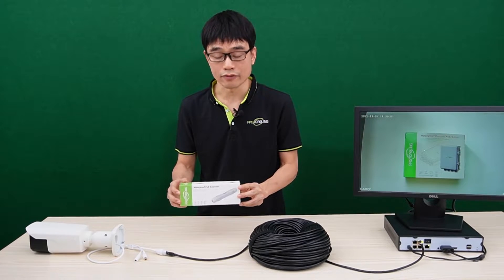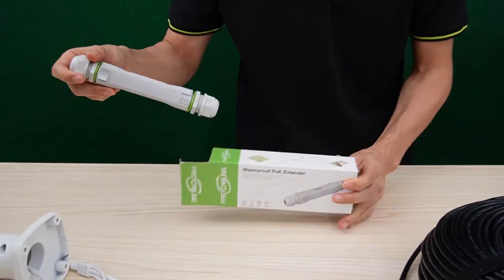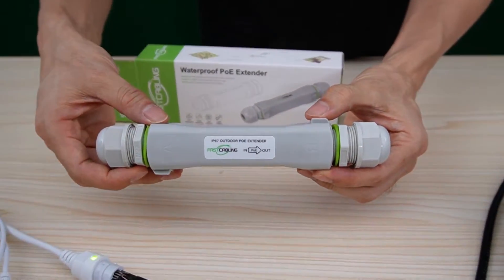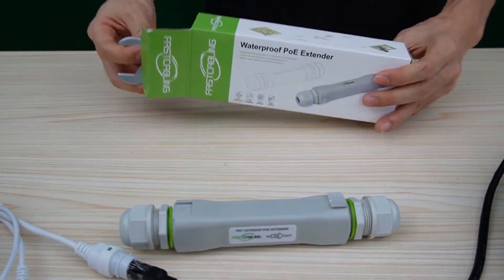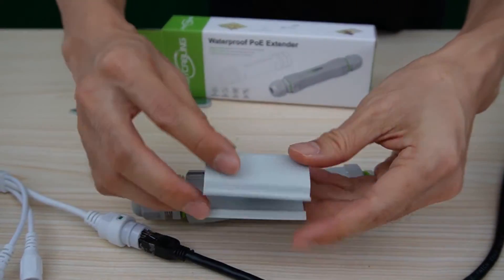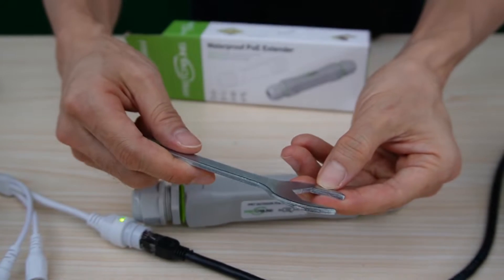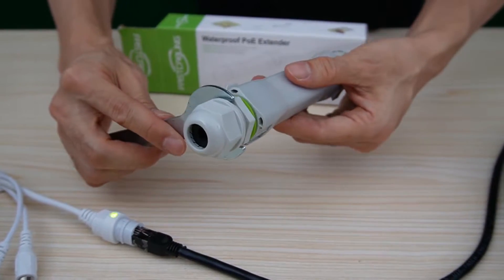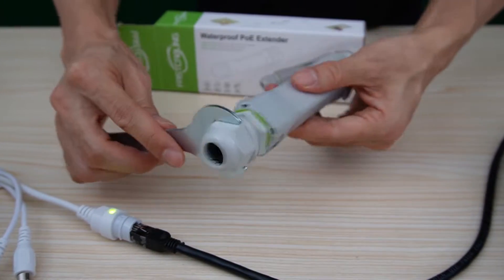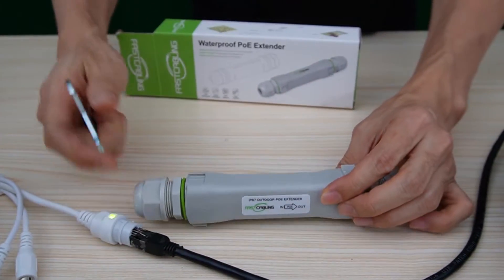First, let's see what we get from this box. This is the one input, one output PoE extender. This is the bracket — it supports wall mount and DIN rail mount. This is the wrench. It's very important to use the wrench to fasten the connector during setup. It can prevent water from getting into the PoE extender and damaging it.